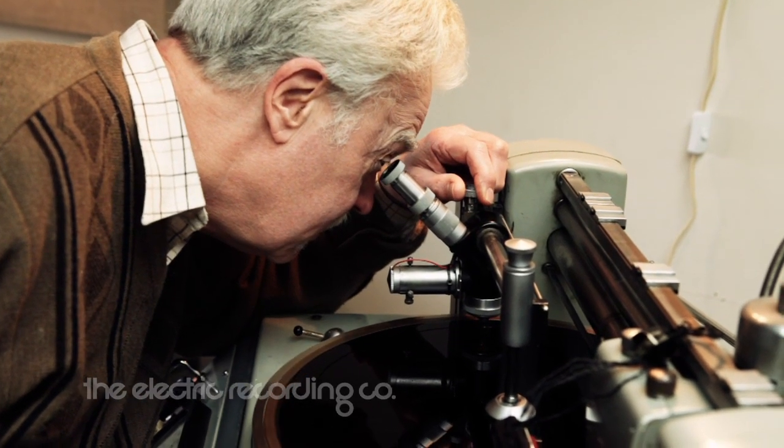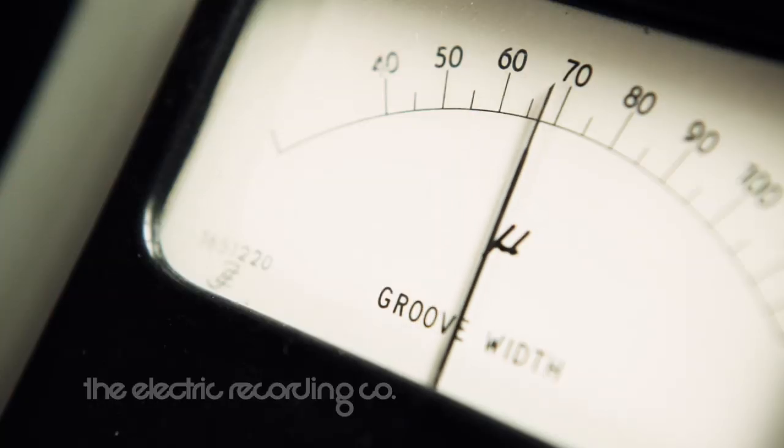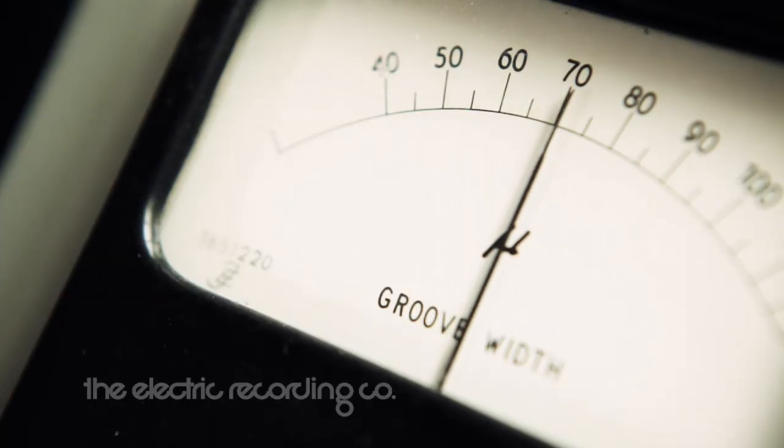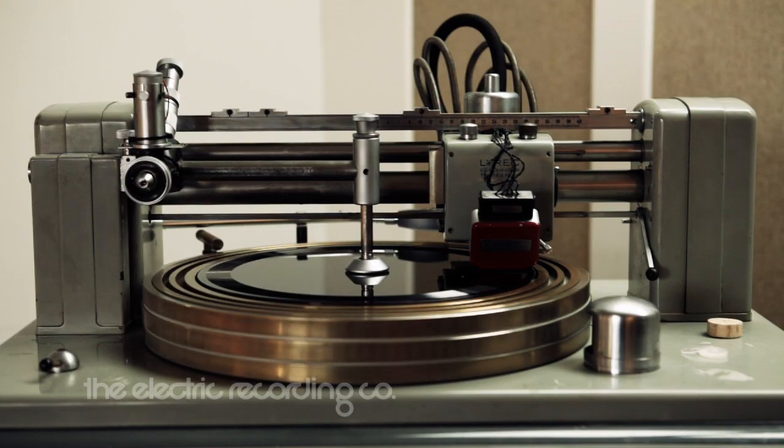It's a stereo cutting system, which means of course that you've got a stereo audio path, a stereo cutting head, two channels, and stereo cutting amps. The two cutting amplifiers are completely separate, so it's ideal for a stereo system where you don't share any power lines.